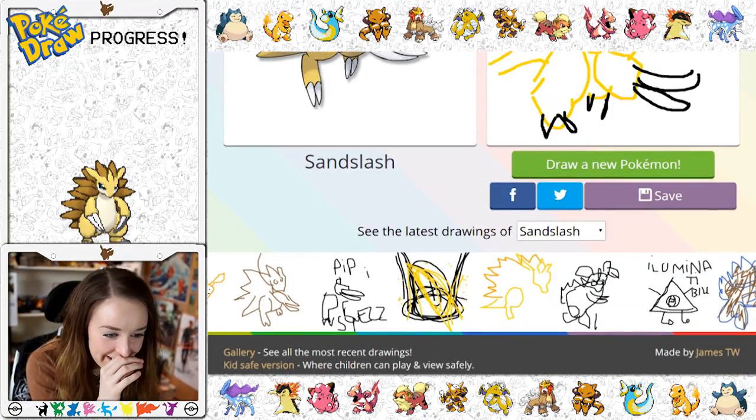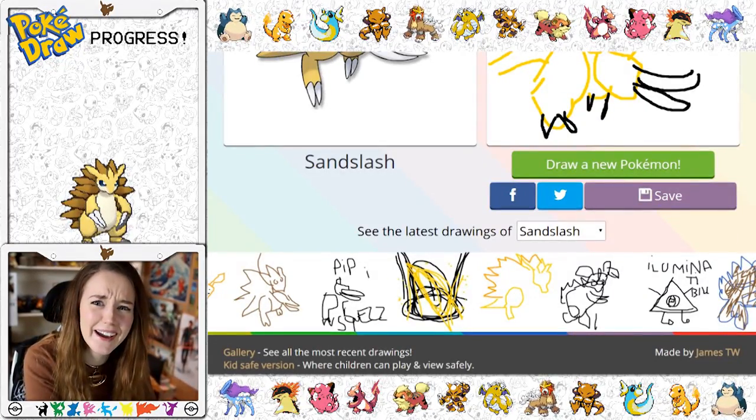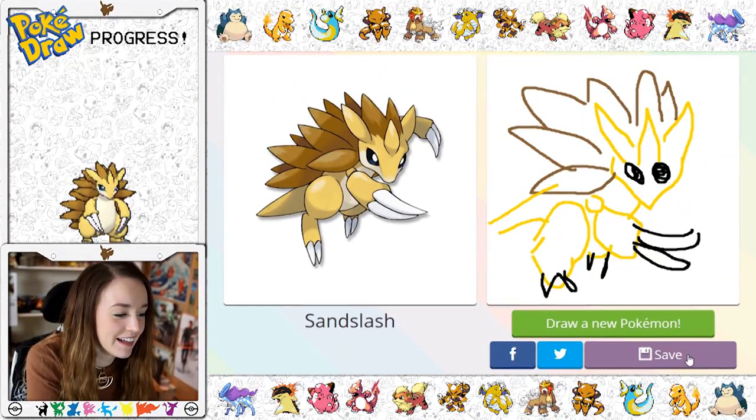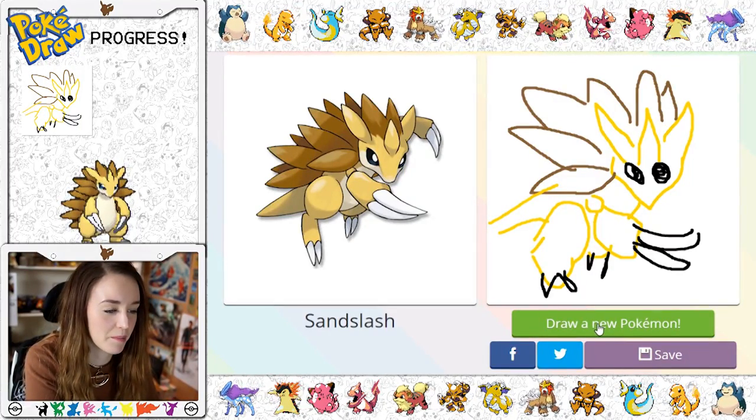Let's have a look at the other people's attempts. That one's quite good. I mean that guy probably had the same thought process as me — there isn't enough time! Let's save that terrible, terrible excuse for a Pokemon. Right, let's draw a new Pokemon.